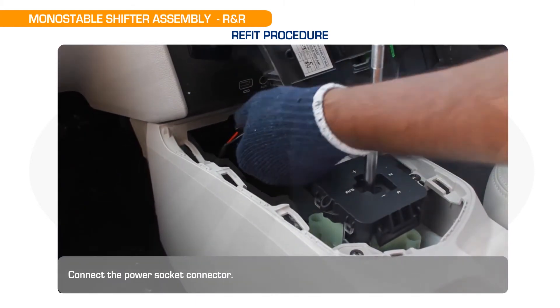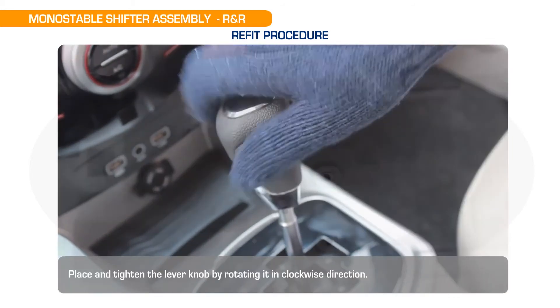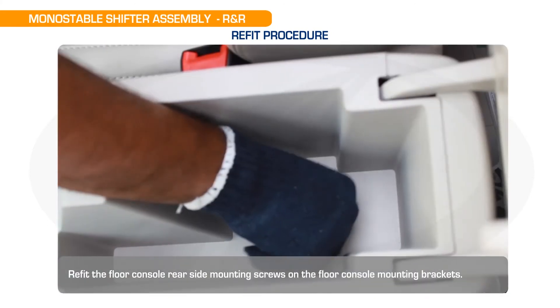Connect the power socket connector. Place and tighten the lever knob by rotating it in the clockwise direction. Refit the floor console rear side mounting screws on the floor console mounting brackets.